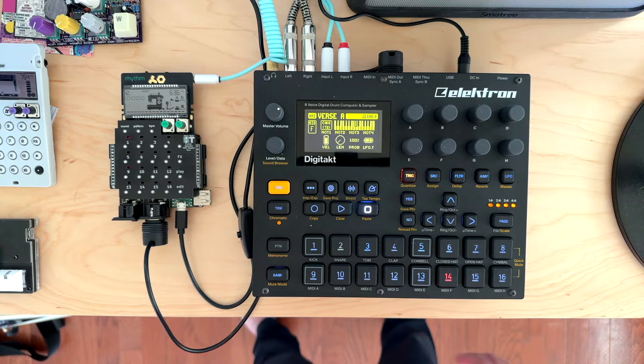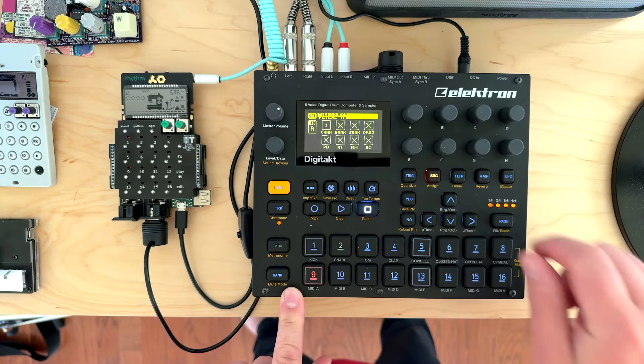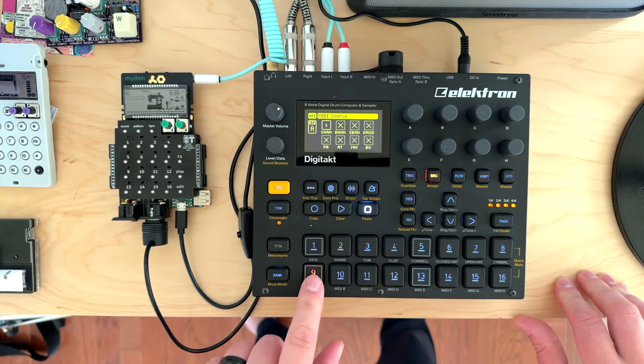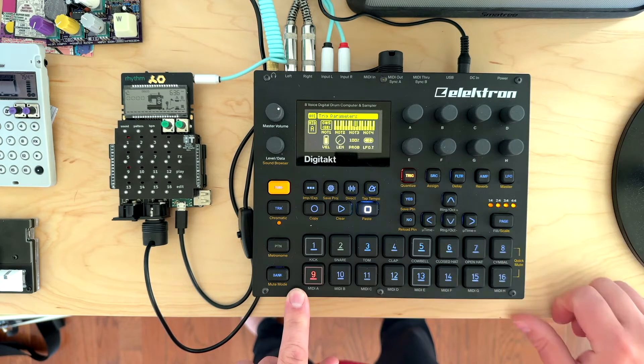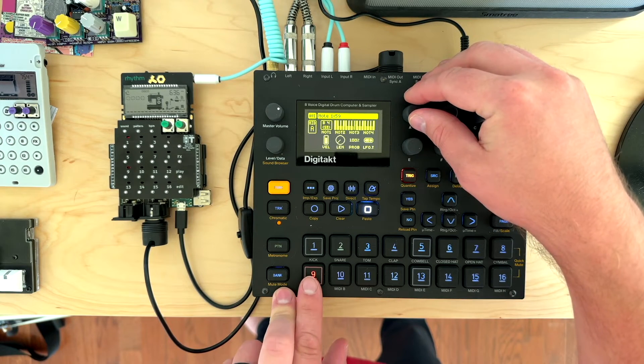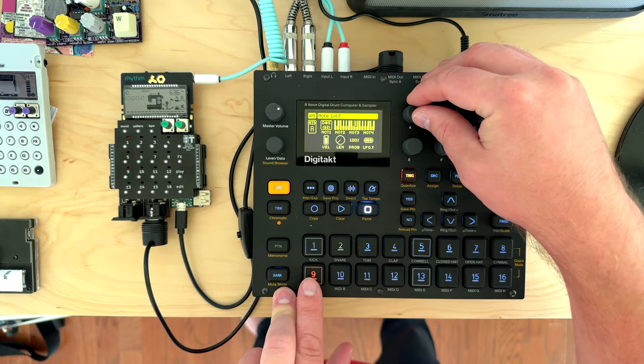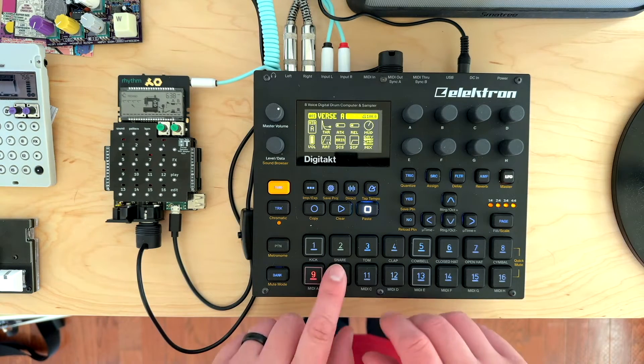Also new to the studio is the Elektron Digitakt — no affiliations or paid promotions, although I'm certainly willing to be bought. I have the MIDI out on the Elektron plugged into the 5-pin MIDI input on the PO rig. Each of the 8 MIDI tracks on the Elektron are set to output notes on channel 1, and other than making sure the global output port function was set to MIDI, this is as plug-and-play as it gets. I also have the PO audio routed back through the Digitakt left and right inputs so I can use the master mixer to blend the audio.